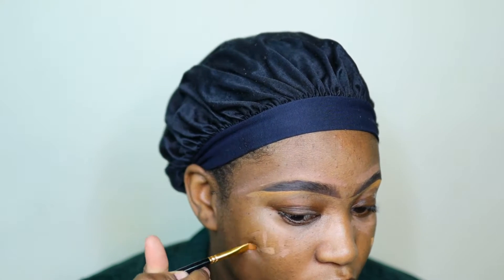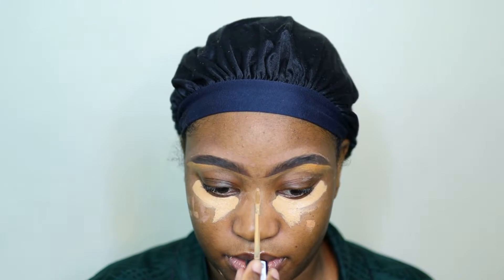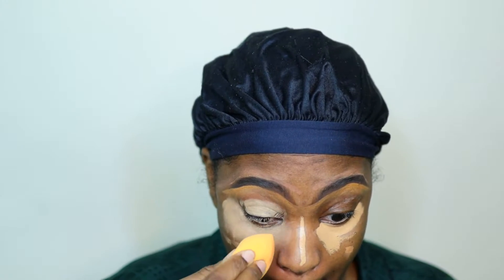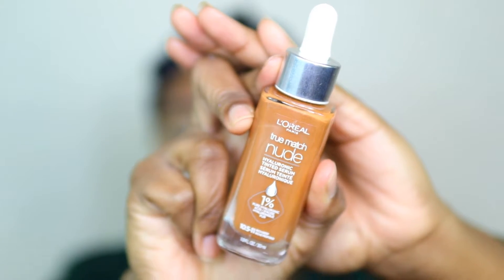I'm going in with this Black Radiance concealer duo and putting that on all of the blemishes I want to cover up. Then I go in with two concealer shades to make sure I'm highlighting underneath before I put my foundation on. Here I'm doing that on my nose, under eye, and also on my eyelids, because I'm not doing any shadow so everything is going to be covered up anyway.